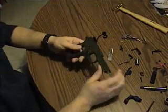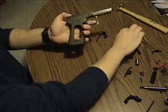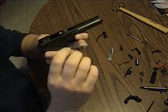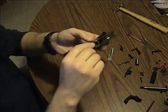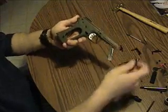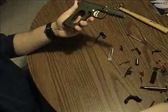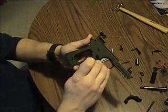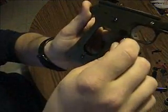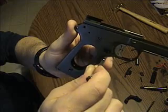Okay, this is how to put it back together. First, put the trigger back in — make sure the adjustment screw is on the bottom and it slides forward. Next, the magazine release goes in. Get it to the point where it lines up and it snaps right into place.